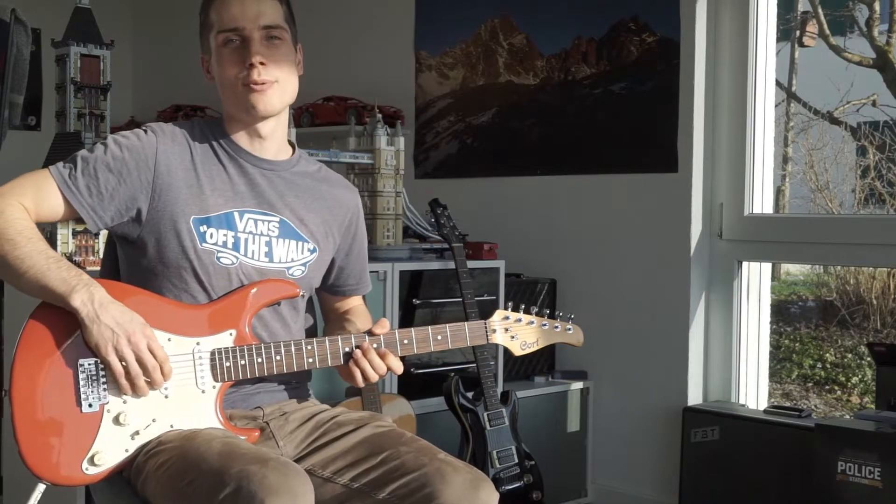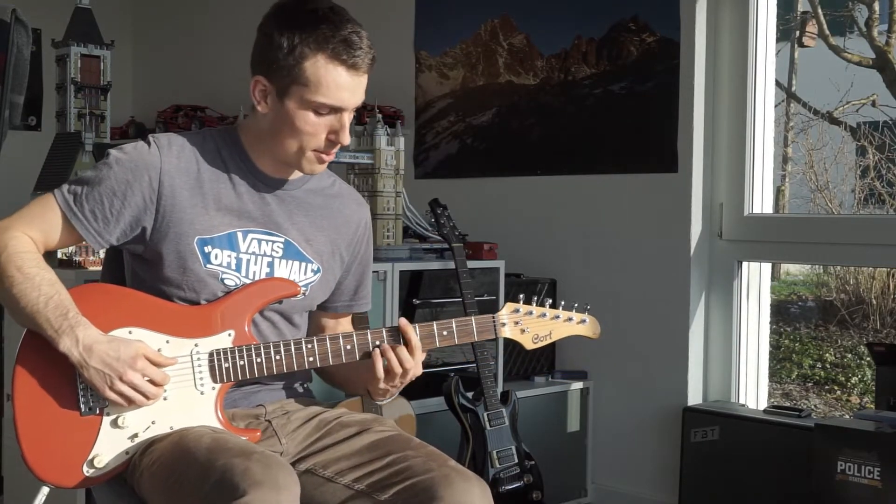Hey! In this tutorial I want to show you how to play the rhythm part of Sons of Swing.